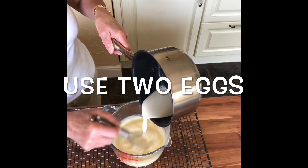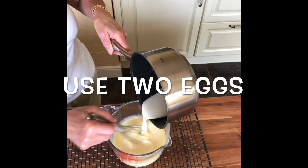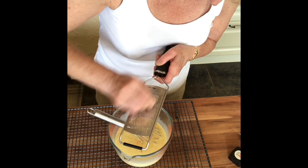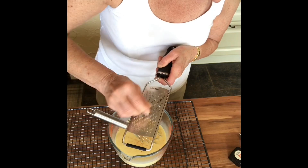I'm beating together two eggs in a jug and then pouring over the rest of the custard ingredients that I've heated up, and then setting that to one side. When these little pastry cases come out of the oven,